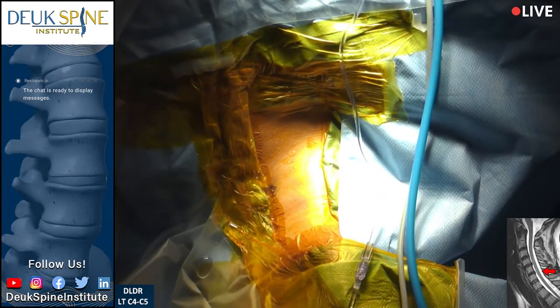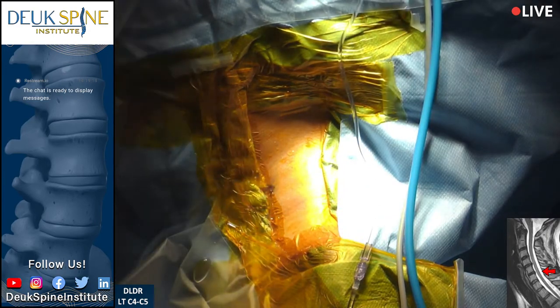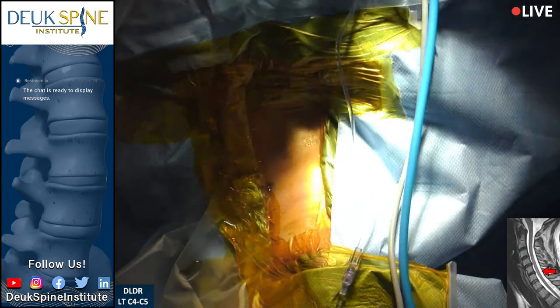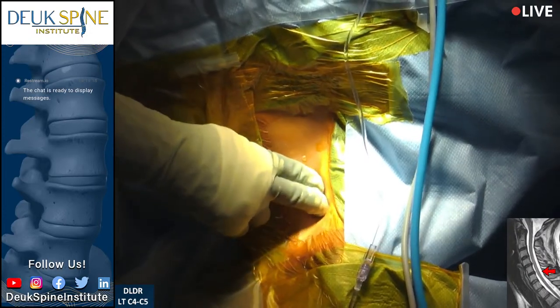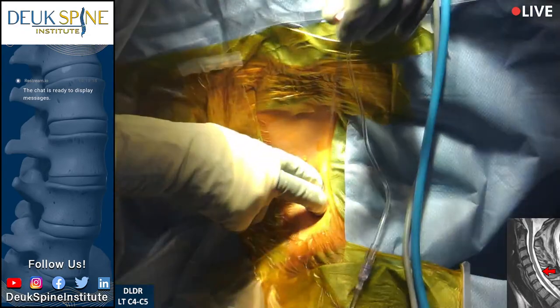What we need to do at this point — I need you to put her head in slight extension, because as I'm pushing down her spine is kinking forward and kyphosing. We've given some more muscle relaxer, and I can feel the spine.